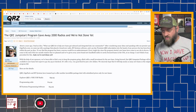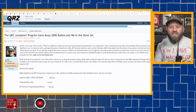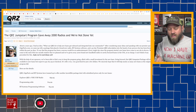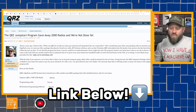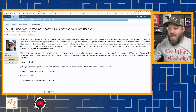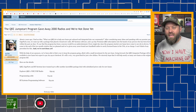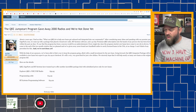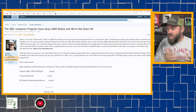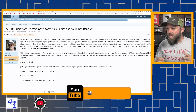The QRZ Jumpstart program gave away 2,000 radios. This is an article on qrz.com — I'll link it in the description below. Fred, AA7BQ, who I've had on the show before, I did an interview with him about this exact topic when they were rolling out the program at the same weekend as the Huntsville Ham Fest. About two years ago, he had an idea: how can he help get new hams on board and integrate them into the community?